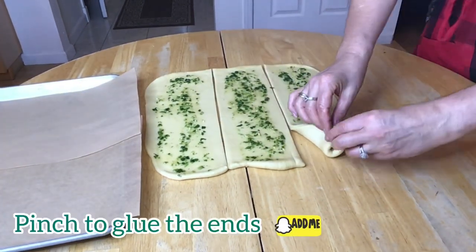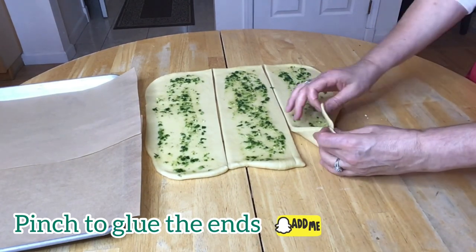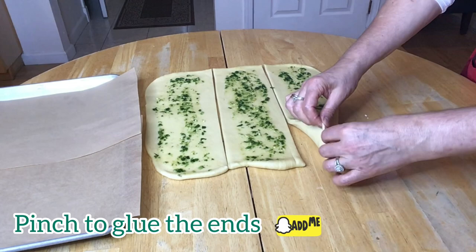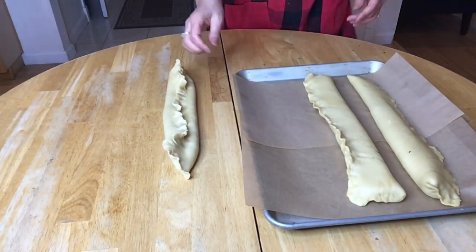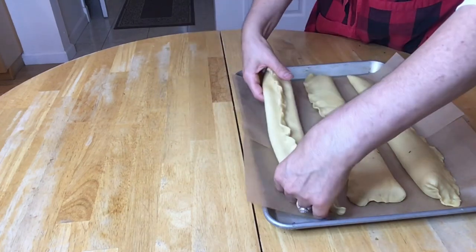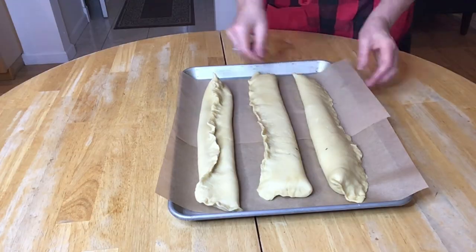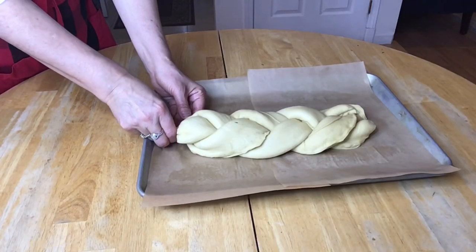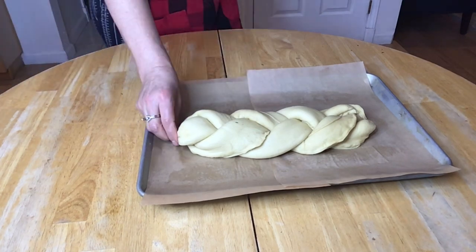Now pinch the two ends of each part to create a long log. Let's transfer the three logs onto the baking pan, and we're doing it before we start the braiding. When you're done braiding, tuck the ends underneath the challah.